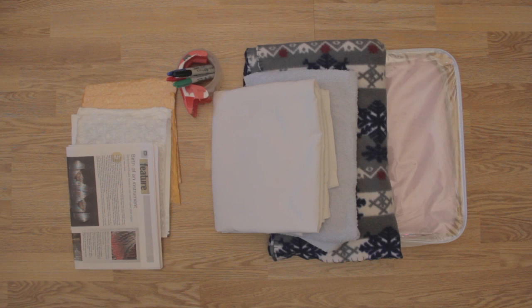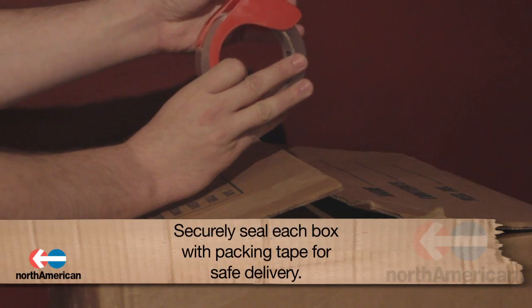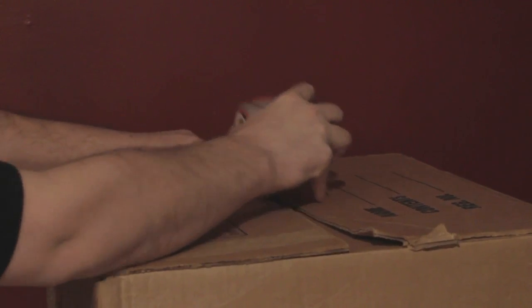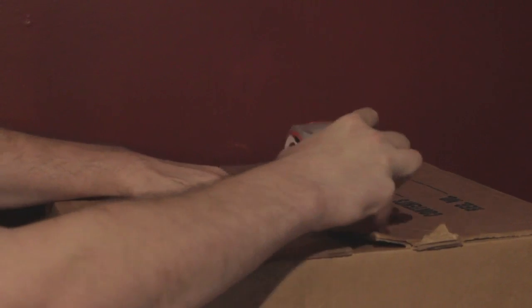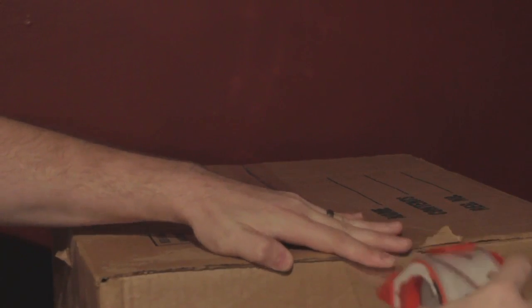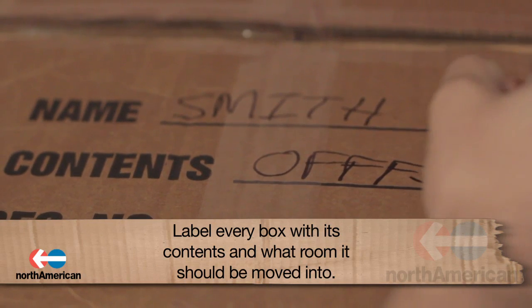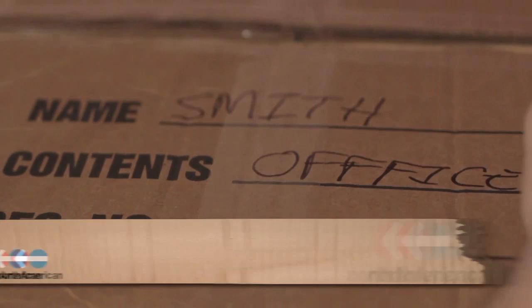Along with boxes and padding, there are several other moving materials you may need to purchase to ensure your move runs smoothly and your items remain safe. In order to securely seal both the top and bottom of each box, you will need to purchase packing tape. This will ensure that your items stay in their boxes when moved from your old home to the moving truck to your new home. In addition to packing tape, you'll also need to purchase a couple of markers to use when labeling each of the boxes. Be sure to label what each box contains as well as the room that you want each box to be placed into when you move into your new home.